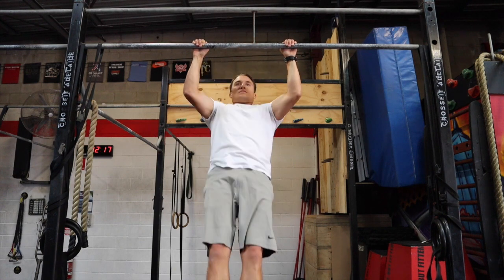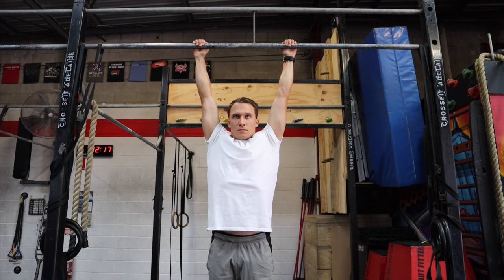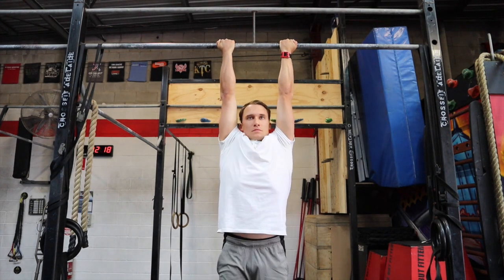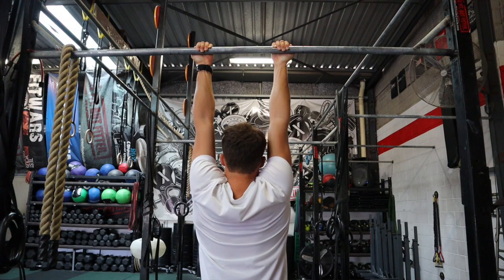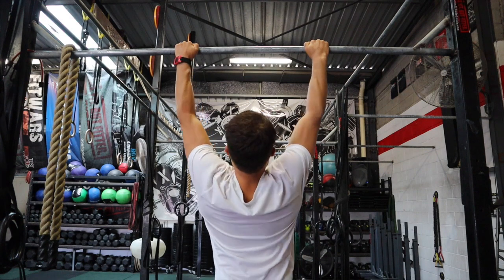Once you've built up your strength and power performing ring rows — starting high and working your way down to a more parallel position — the next progression is the pull-up. Pull-ups are the king of any pull exercise. Shoulder width apart is great. When it comes to grip, I've got an overhand grip versus an underhand grip. I recommend overhand for paddle power because that engages the same muscles. If you use an underhand grip, you start to use your bicep and arms a lot more, but for us we need to focus on our back and lats. An overhand grip is best to engage these muscles correctly.